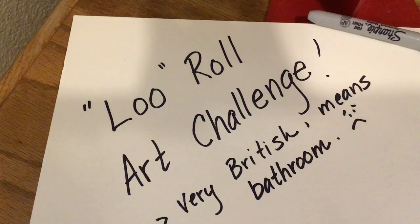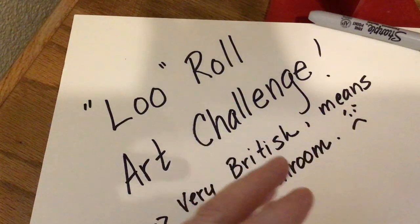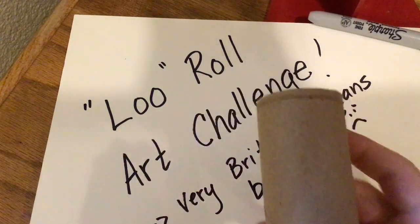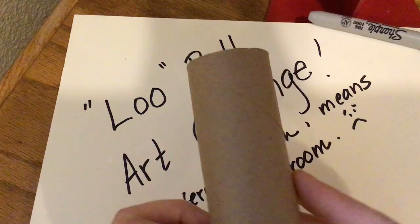This one is called the Lou Roll Art Challenge. Lou, in England, means bathroom. So what you're going to be working with is an empty toilet paper tube. Remember I said about a week ago to start saving these, and hopefully you've got one.